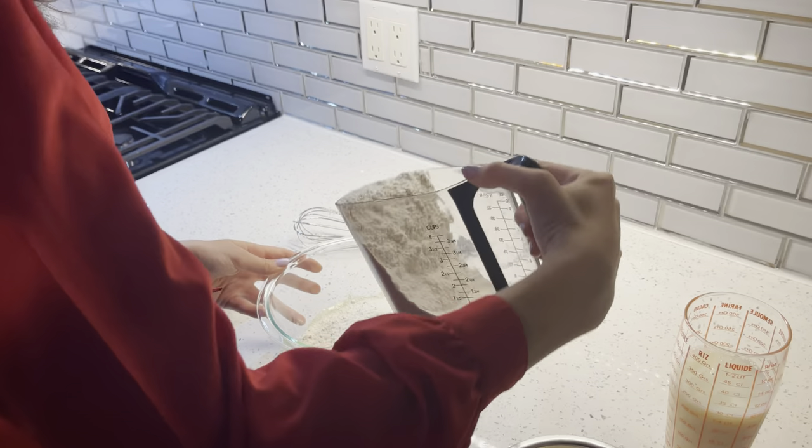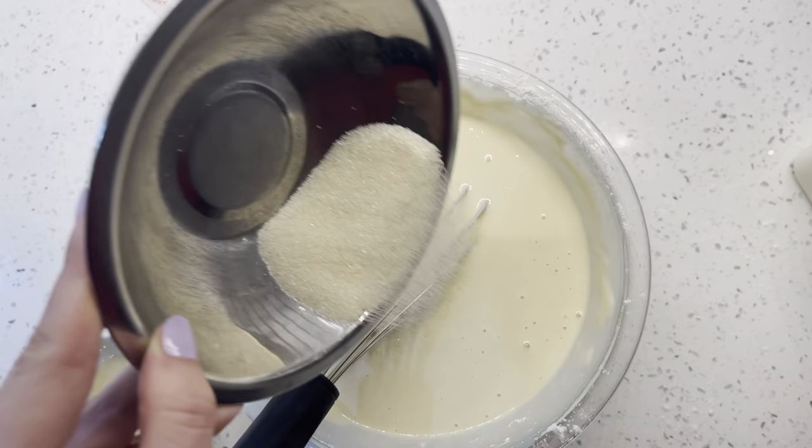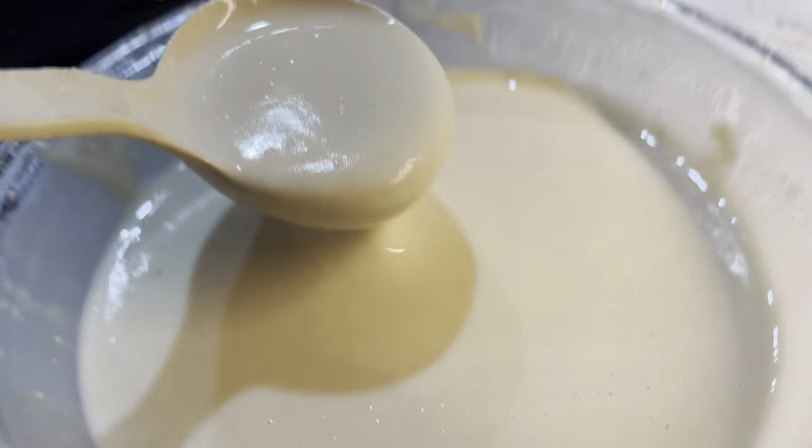Next, just mix all of your ingredients together. Make sure to mix very well so there's no bumps or lumps. And at the end, it should look nice and smooth like this.